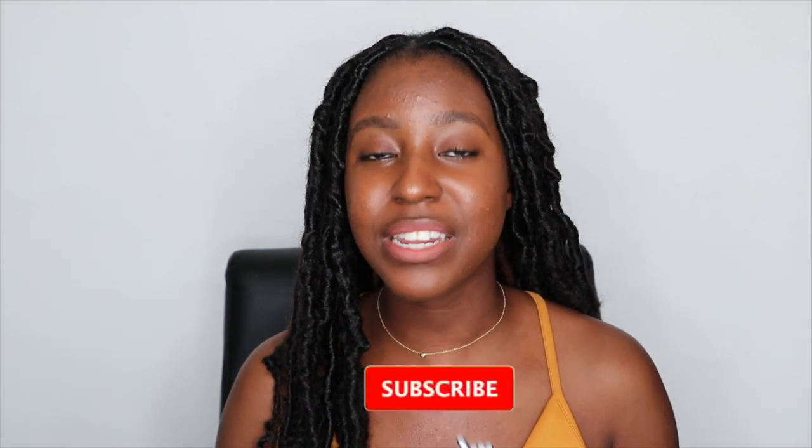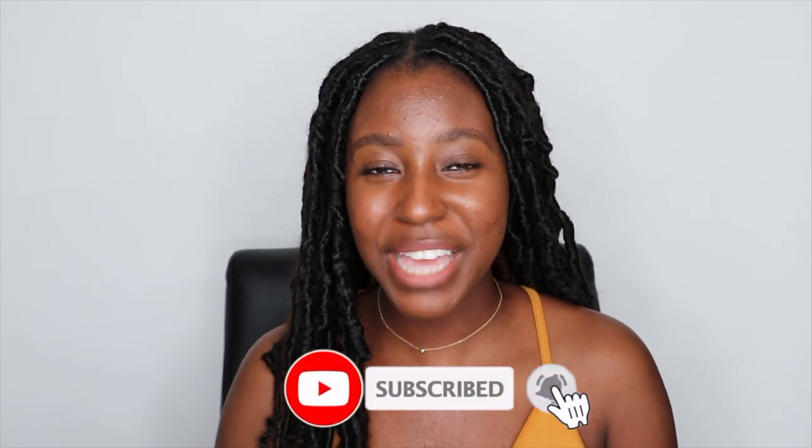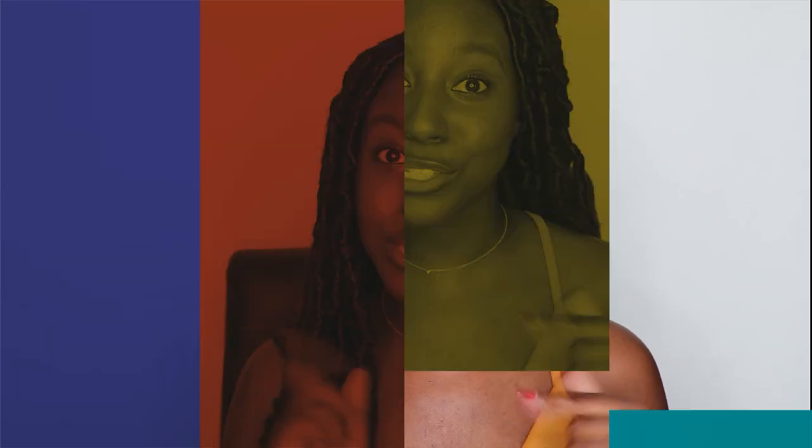On my channel, I post a lot of skincare, DIY, hair care, and lifestyle videos. If that sounds like something that you're interested in, then make sure you are subscribed and without further ado, let's get started.